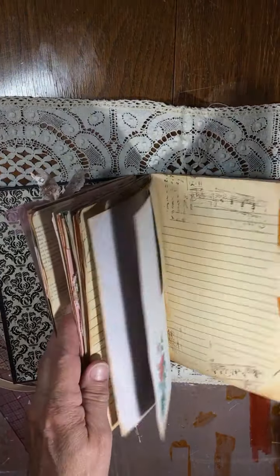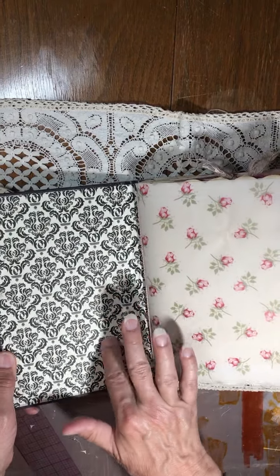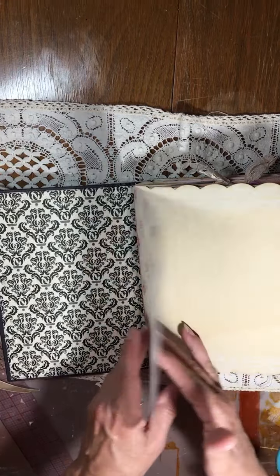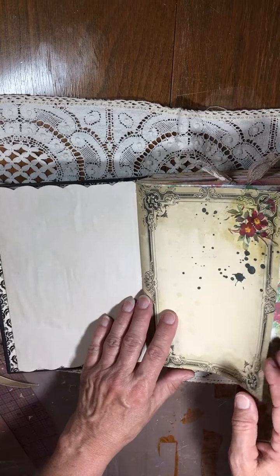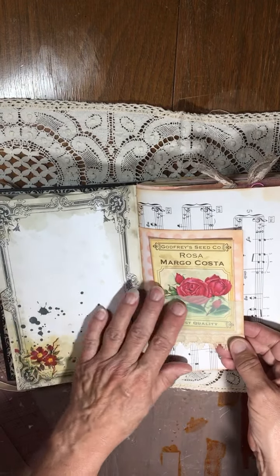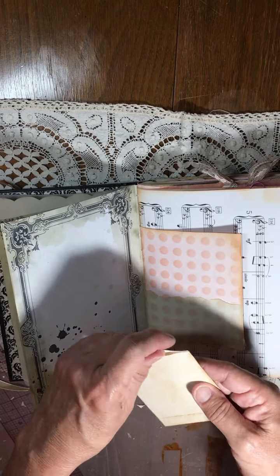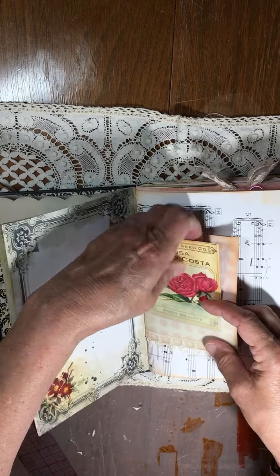This is done in a Midori style, so each signature — and there are two signatures — could be taken out and other signatures could be put in. It's kind of a rose sweetheart type thing. I did some decoupage of some napkins; these images are from Antique Papery. I think that one's from her also, plus some more decoupage.